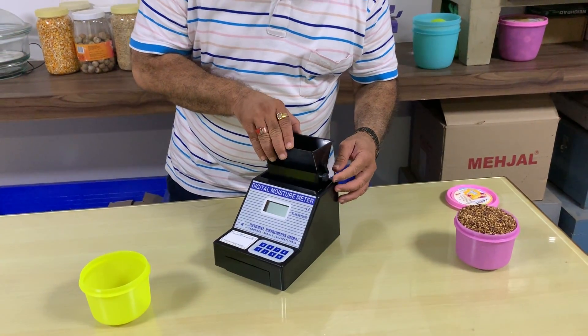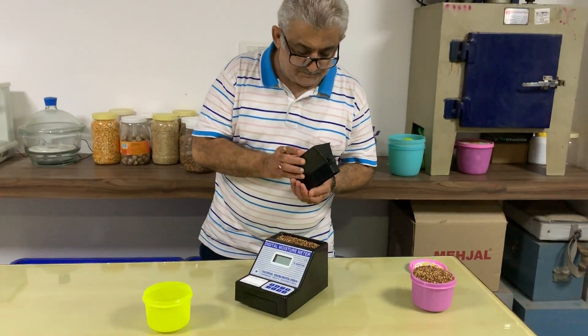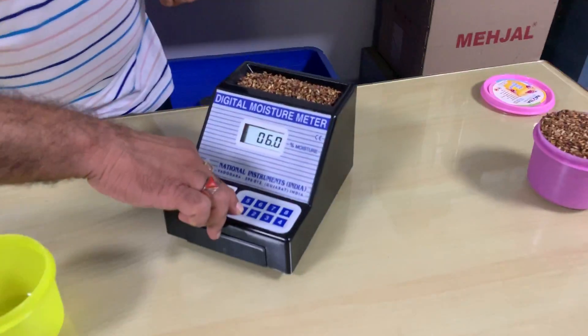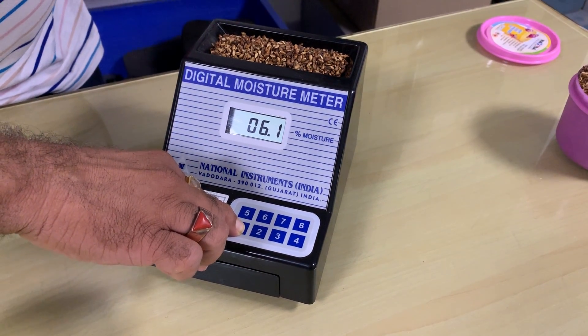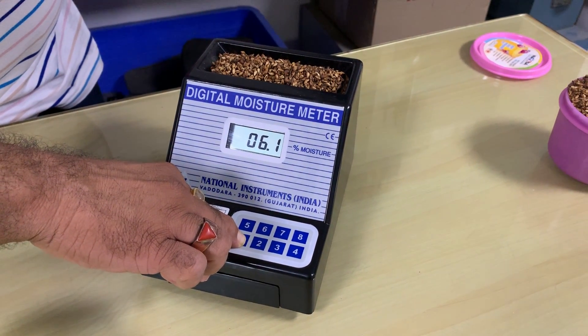Now, you can see, I am just pouring these seeds inside the instrument. Now, I will press number one key to measure the percentage moisture in pomegranate seeds. You can measure — see, this is 6.1%, means it is dry pomegranate seeds.